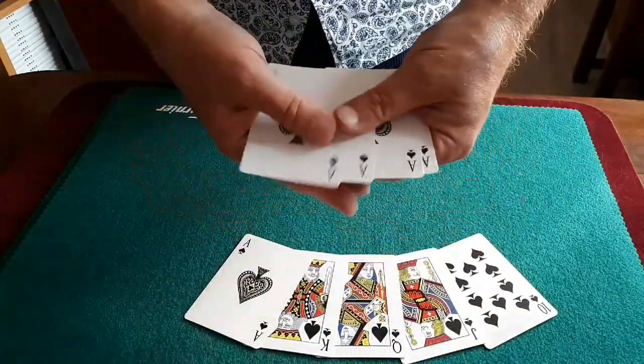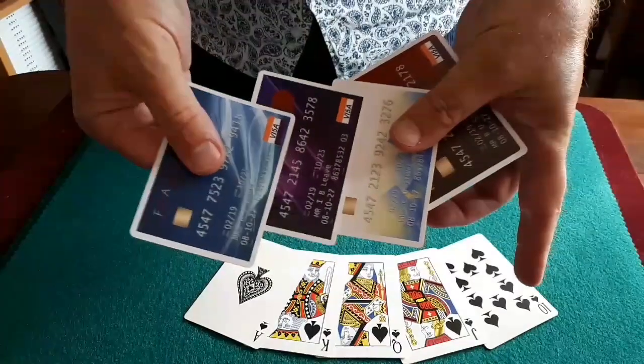But if you did that, you'd need an awful lot of money to pay off all your debts, which you can do with a credit card any time you want.